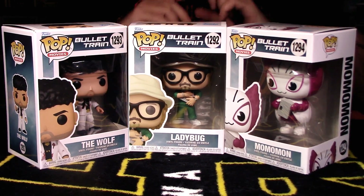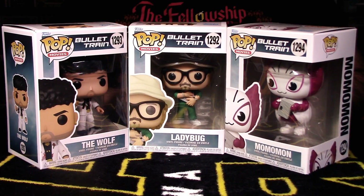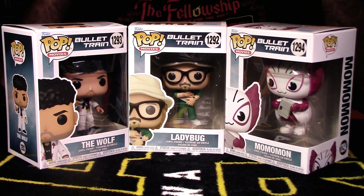Hey YouTube, Rook here from Rook Geek — my little channel hub for all things geeky and cool. Welcome back to the channel, guys. Welcome back to the Funko review and unboxing video. I'm finally getting to it — today we're talking about the Bullet Train pops, a full wave of Bullet Train.